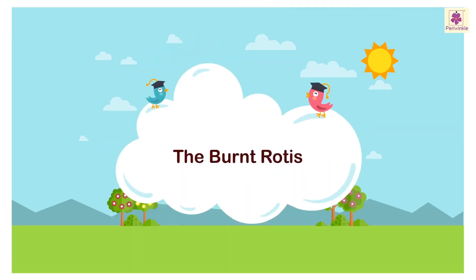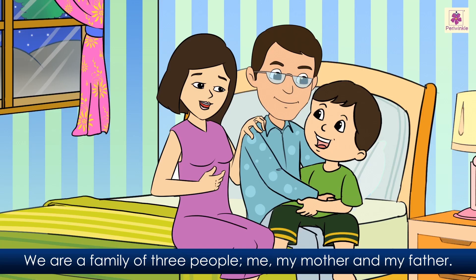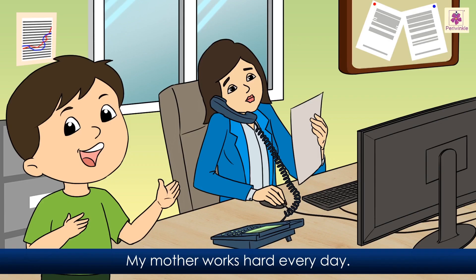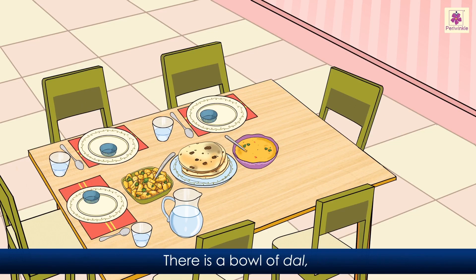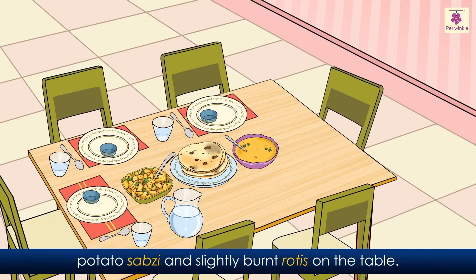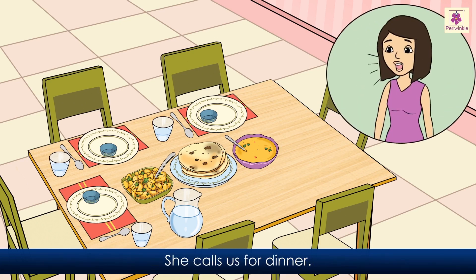The burnt rotis. We are a family of three people: me, my mother, and my father. My mother works hard every day. Today she is very tired, so she has cooked something simple. There is a bowl of dal, potato sabzi, and slightly burnt rotis on the table. She calls us for dinner.